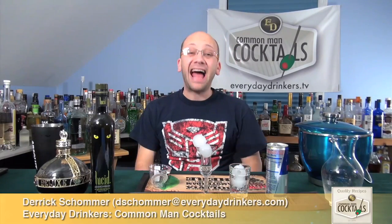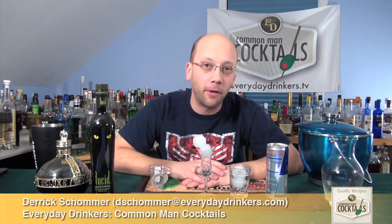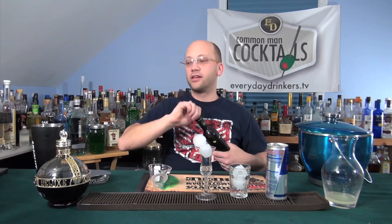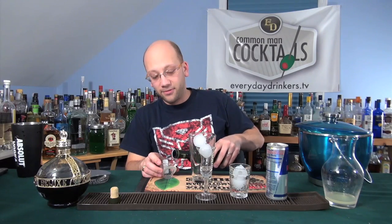Welcome to Sunday Night Shooters. I'm your host, Derek Shomer. Today we're going to create the Black Raspberry Twizzler — a total turnoff for 50% of the people on the show. People hear Black Raspberry and think it sounds good, until you look into the ingredients. Lucid — that's your black licorice style flavor profile, because Black Raspberry Twizzler all sounds sweet until you bring in the absinthe.